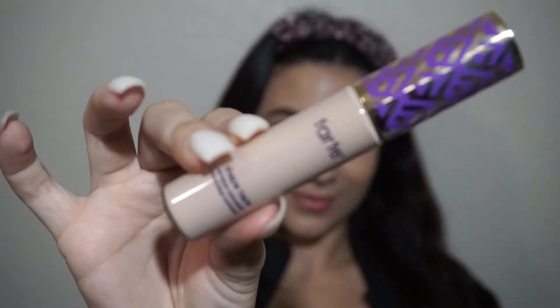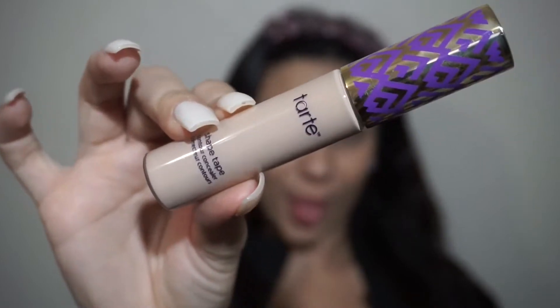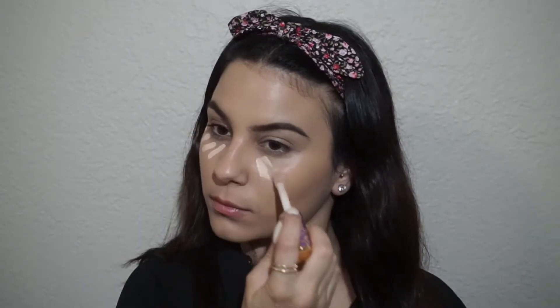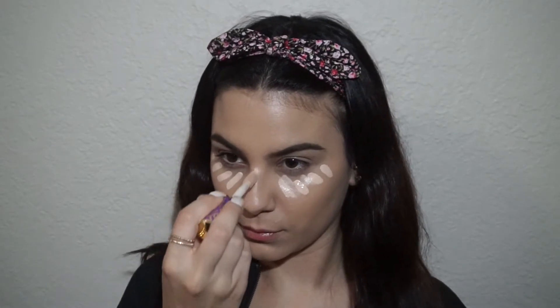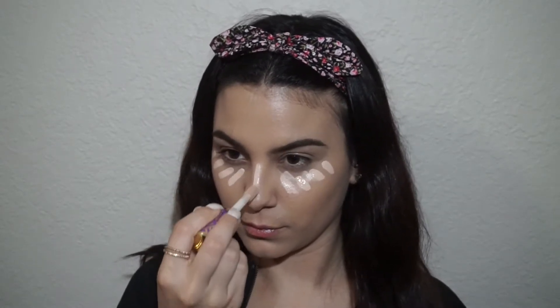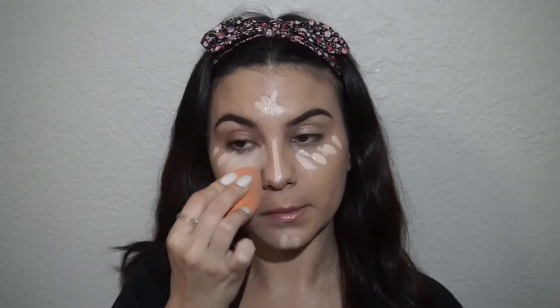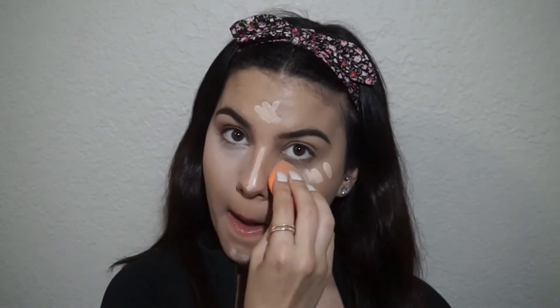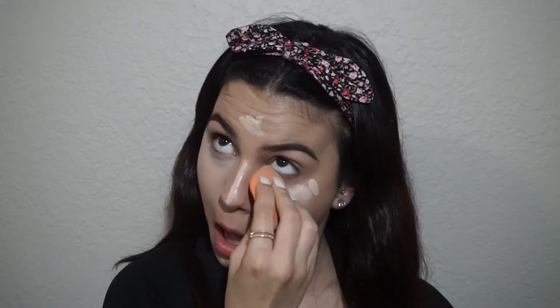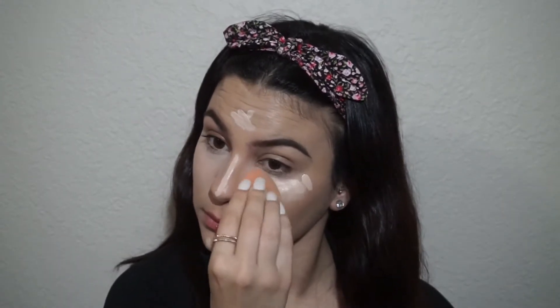Then I'm going to go in with the Tarte Shape Tape Concealer. Honestly, this concealer is the bomb.com — it is a little bit expensive, but it is worth the money. Then going in with my sponge, I'm going to blend all of that out. Blending is very important when you're doing your makeup; you don't want any streaky lines or anything like that.